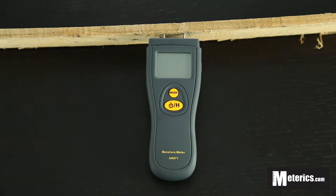Hi everyone, today I'm going to show you how to use this digital wood moisture meter. This meter is from SmartSensor and the model number is AR971.